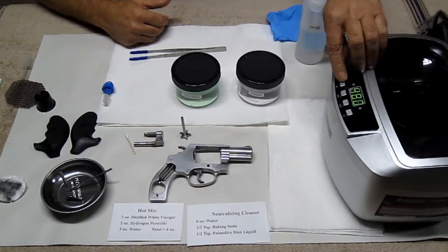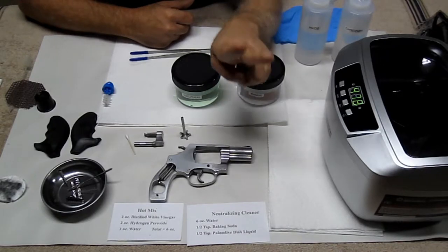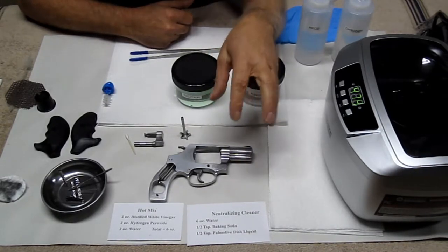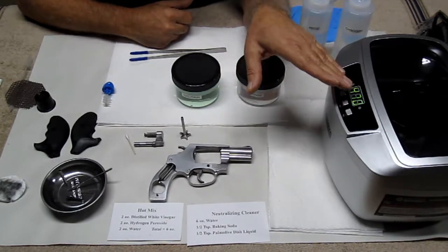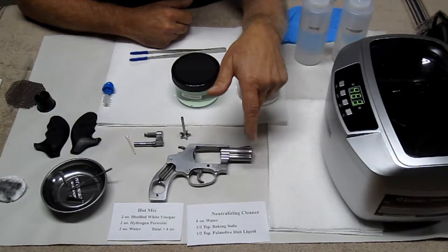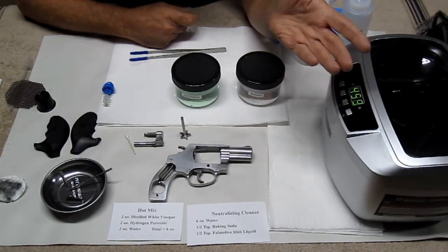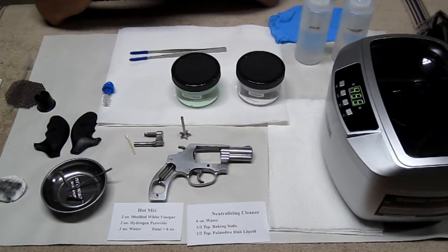I'm going to place my acid solution mix in there and go ahead and turn it on. I'm going to run this for 480 seconds twice to start. Just by looking at those burn rings inside of that cylinder in each one of those chambers, I can tell it's going to take a minimum of two runs at 480 seconds. Then we'll see if I need a third or fourth run, because these burn rings have never been cleaned out since day one, and this gun is at least 15 to 20 years old. I'll see you back in about 16 minutes.